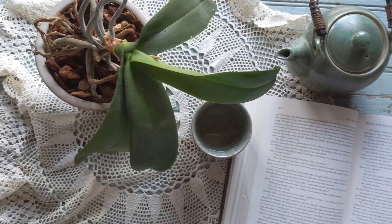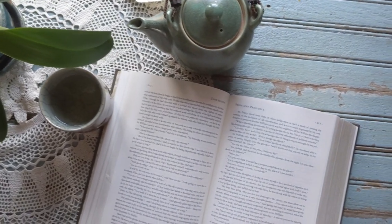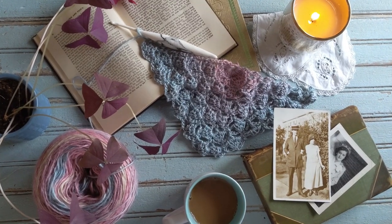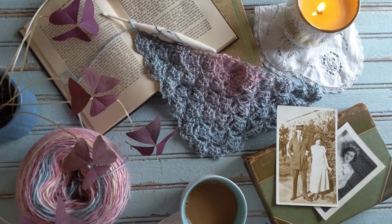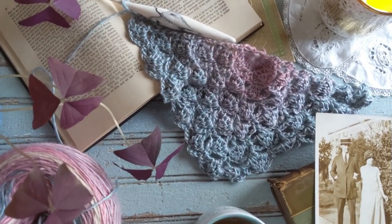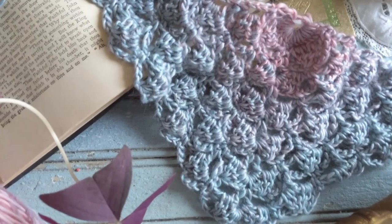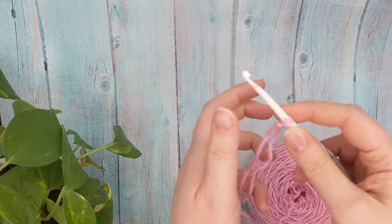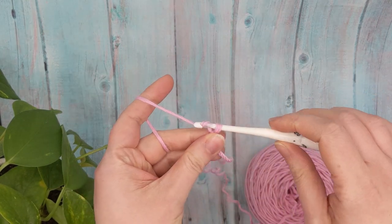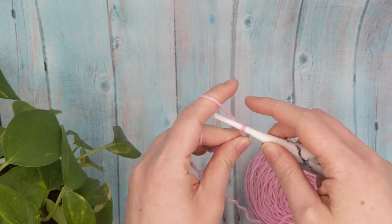For the full written pattern of the Orchid Shawl, you can check out my blog — it's linked down in the description below. I've also linked to the materials I used to make this one. You can also find more information about the pattern and an option to purchase a printable PDF in the blog post. I hope you'll go check it out.